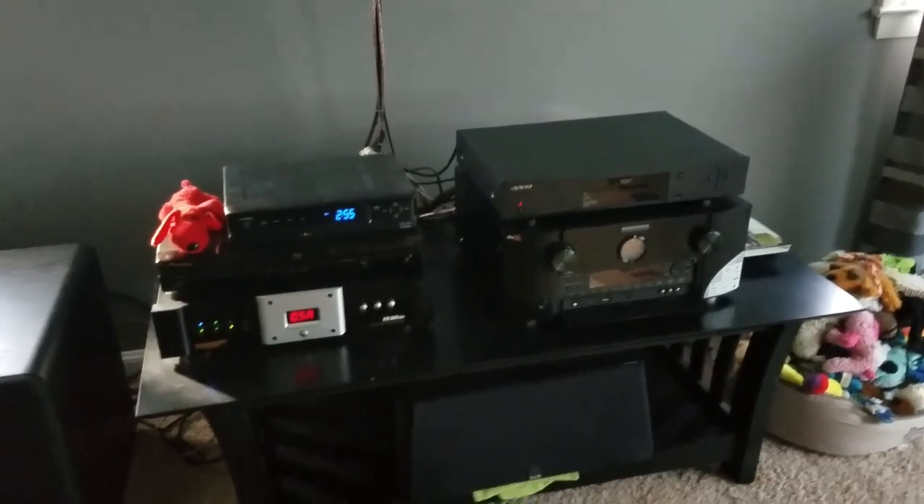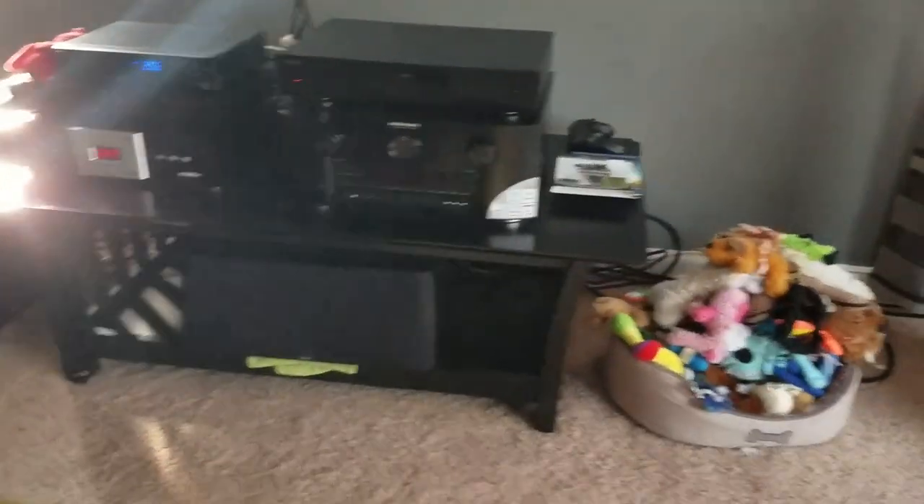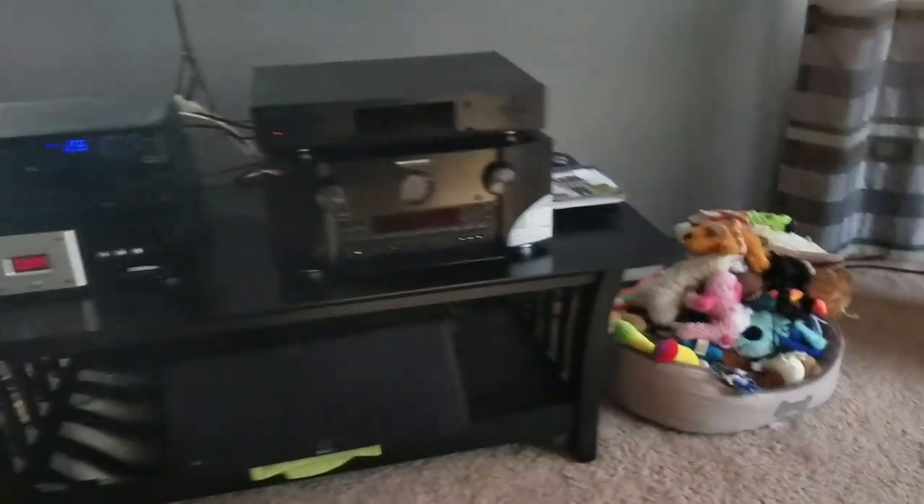Guys, Puppies World here. We have the Oppo UDP-203. We are doing 4K Dolby Atmos ultra high definition high dynamic range testing. The Sony 4K XBR-850C, 55 inch, high dynamic range display, triluminous.